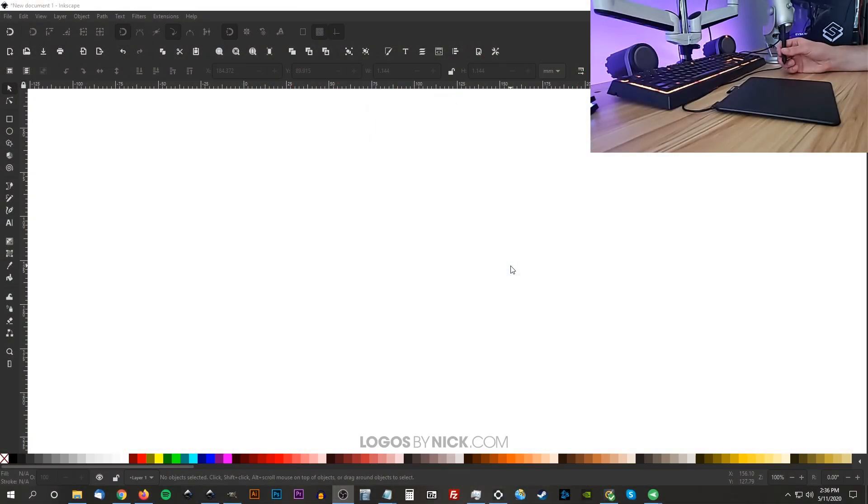To get us started, I have Inkscape opened up on my screen and I have my drawing tablet here on my desk. The way a drawing tablet works is that it basically allows you to create freehand digital art the same way you would with a pencil and paper. The tablet I'm using here is a Wacom Intuos — I'll have a link in the description to a short review I wrote about it last year in case you're interested.